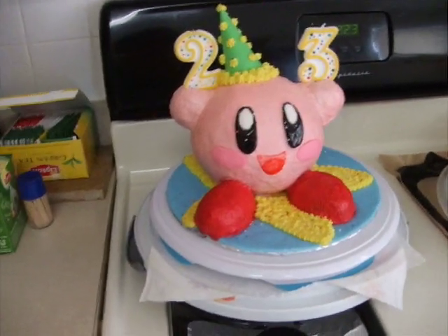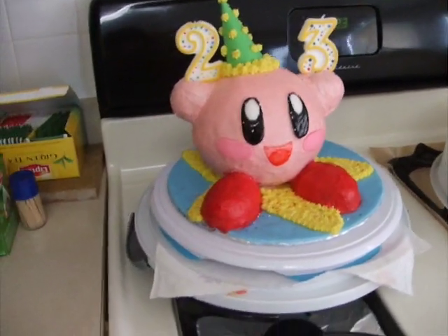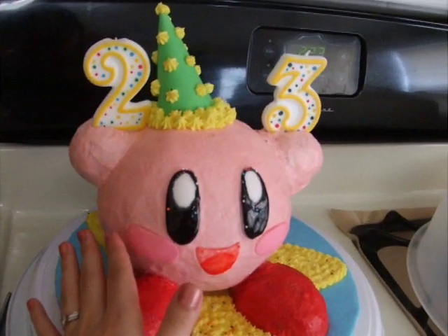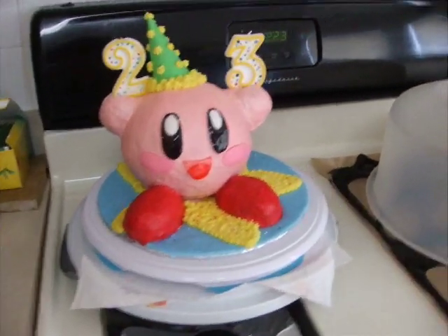I don't have a whole lot to say on it. It's a little bit rough because I wanted to do it in buttercream. I could have done it a lot better and a lot cleaner if I had done it in fondant, but since this is for me, I kind of hate fondant.